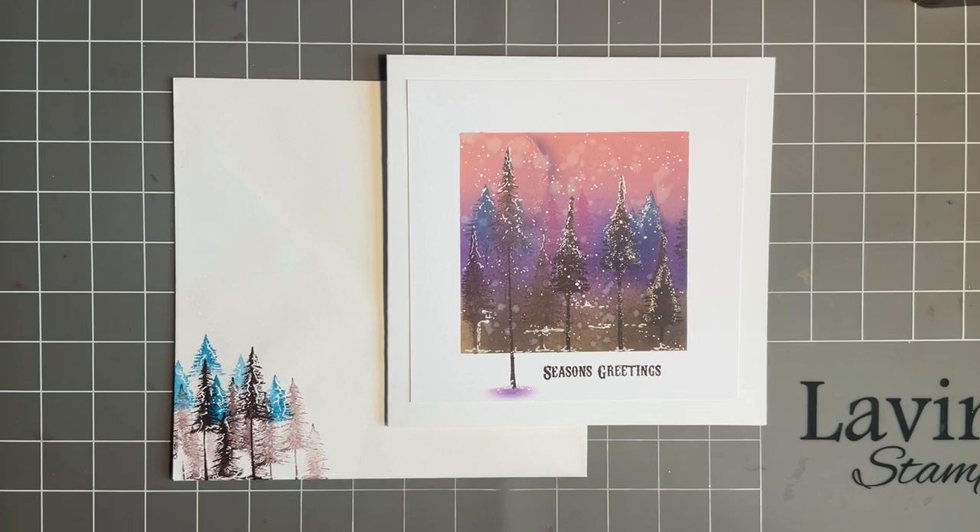Hi everybody, Jo here again. Thanks so much for popping in. Today I'm answering a question from Shelley, one of our lovely followers. She messaged me and asked if I could use one of our new stamp sets — the Small Pine Trees.